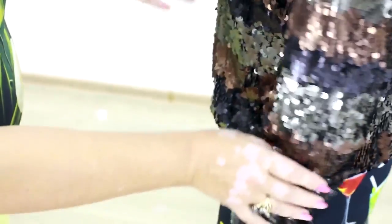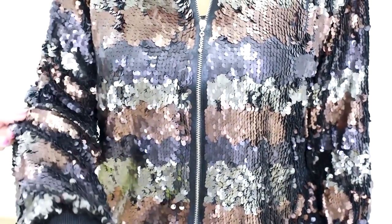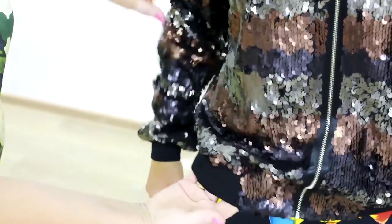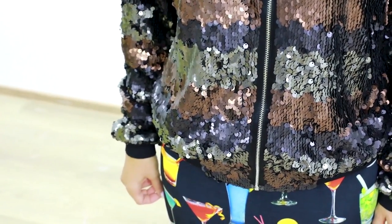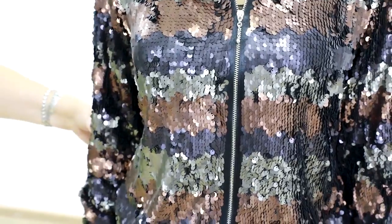This is a sport style jacket. There's a zipper here on the front. These details remind of a classic sport style. There are no pockets in this jacket because it's almost impossible to make pockets in such fabric.